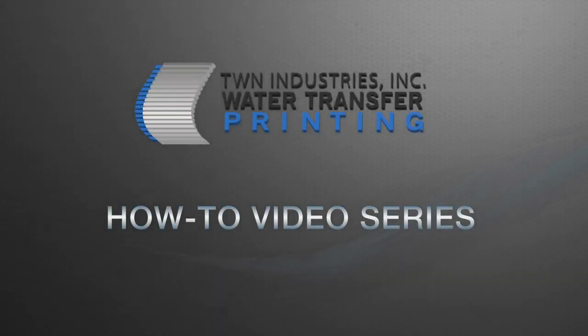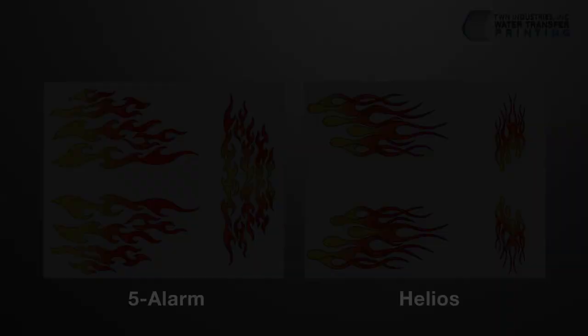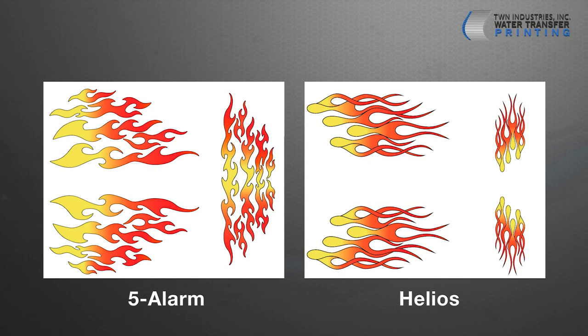This video marks the start of our How-To video series. In honor of the launch, we are going to showcase the newest addition to our water transfer printing film collection, Five Alarm and Helios.